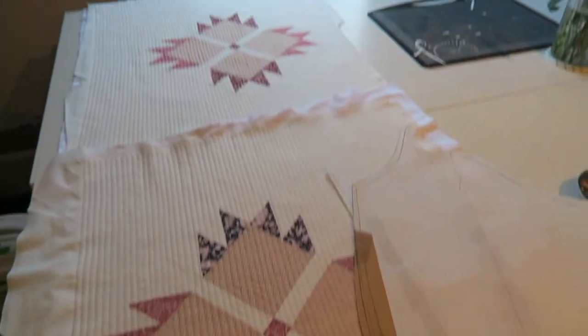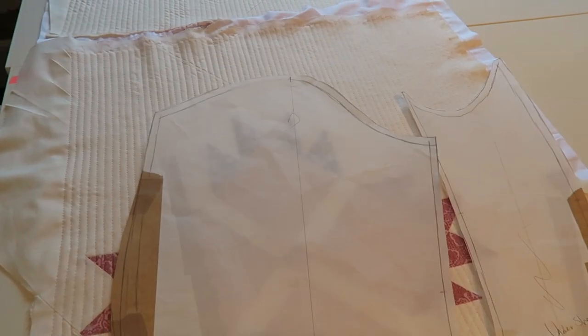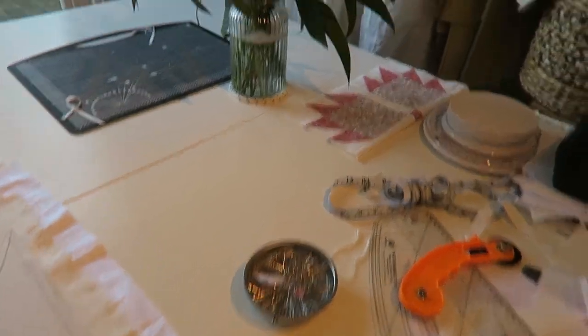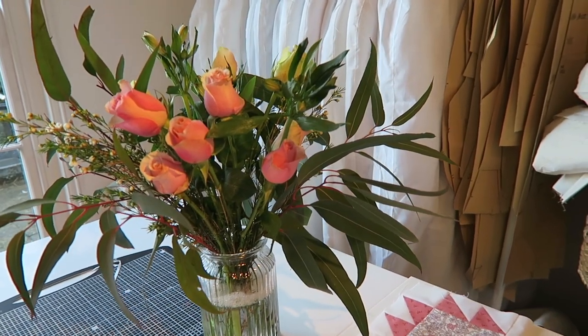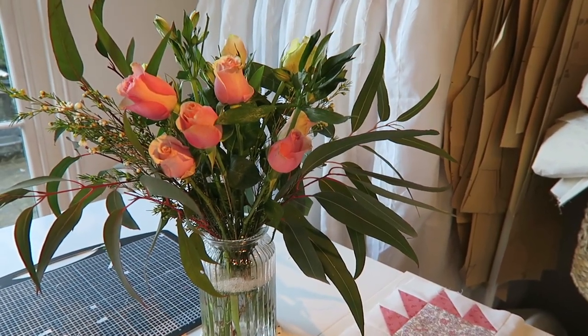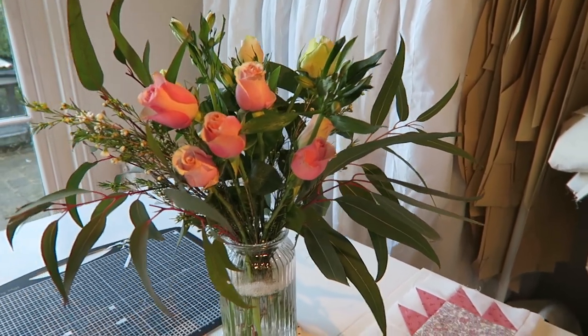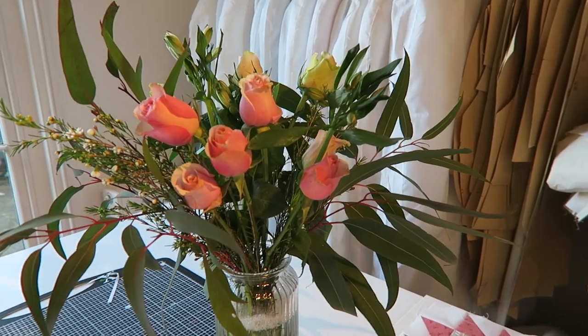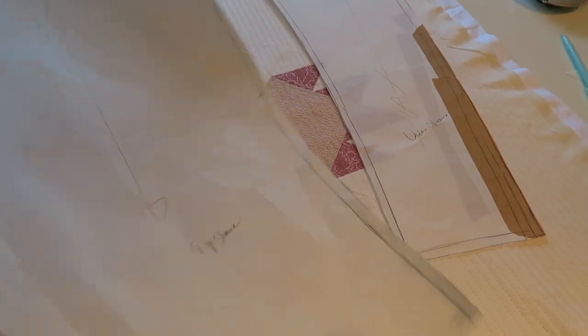I've now quilted both panels for the sleeves, so now I'm going to decide where I want to place the sleeve pattern — I have a little bit of room to go up or down or to the side. I also just had a delivery of these flowers from my sister, which were my Christmas present — she got me a subscription to Bloom and Wild. This is the second lot that have come through and they are so pretty, so I thought I would put them in here while I'm working today. Let's get these sleeves cut out and constructed.